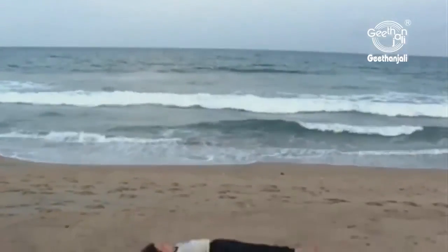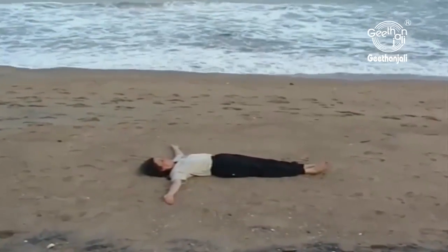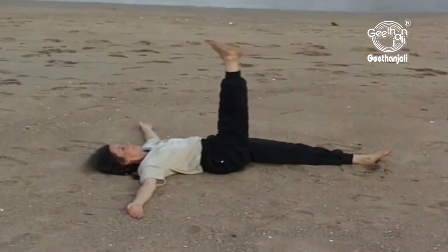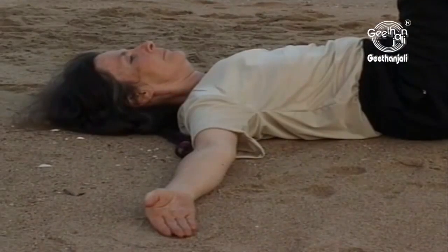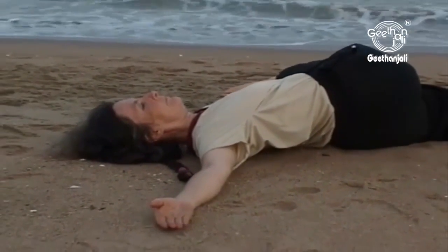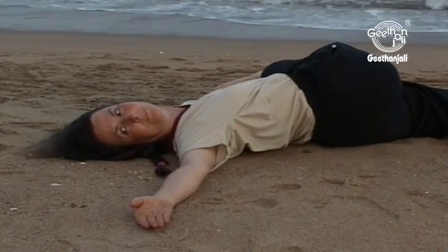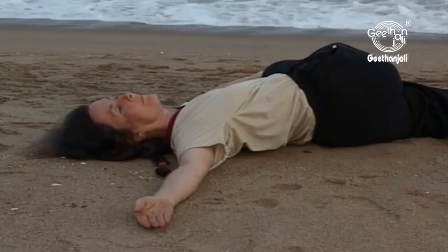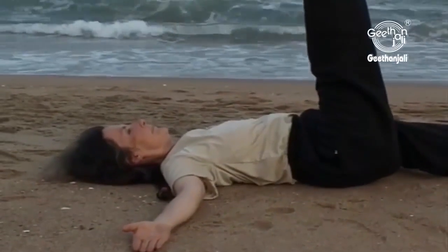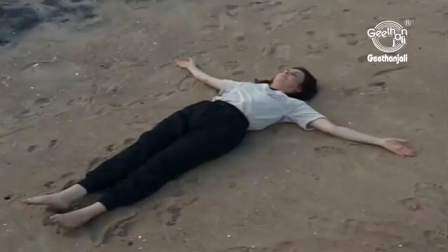Lie down in Shavasana and stretch both arms out on the respective sides to make a cross-like figure. Breathe in and lift your right leg up towards the sky as in the Ekapada Uttanapada Asana. Breathe out and slowly lower your right leg over your body until the right foot is on the left hand. Breathe in and turn your head to the right. Breathe out and bring your head back to the center. Breathe in and lift your right leg back to the original position. Breathe out and lower the leg back down to the ground. Relax for a few seconds.